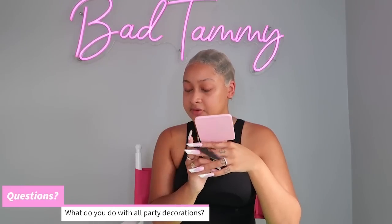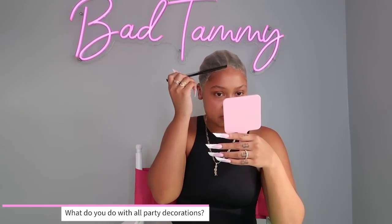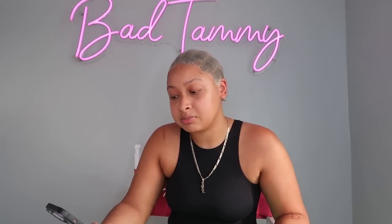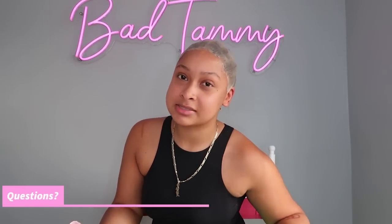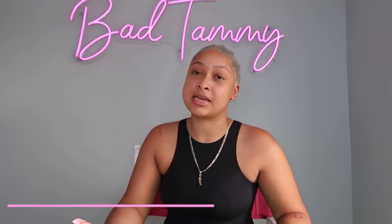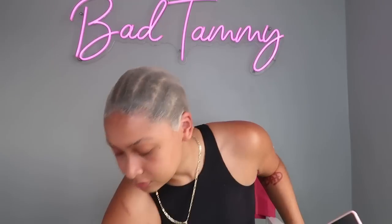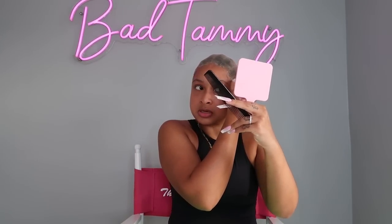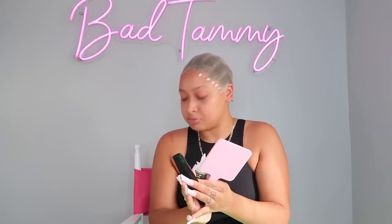What do you do with all the decorations after your parties? If it's big things, we keep them. If it's balloons, we pop them, but I keep the leftover balloons in case we use them for the next party. A lot of the big things we pretty much keep. When is your birthday? My birthday is November 26th and your girl is a Sagittarius — best season, best sign. I'm gonna go ahead and do the other side of glue.